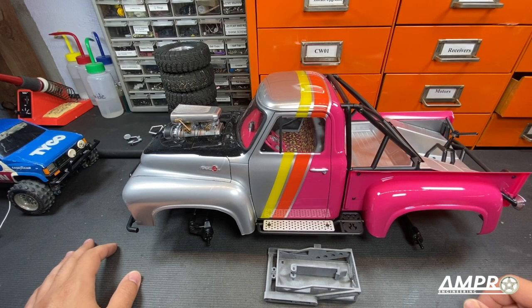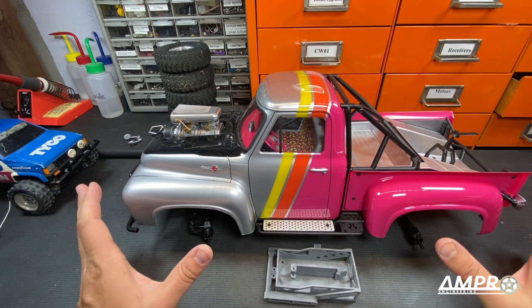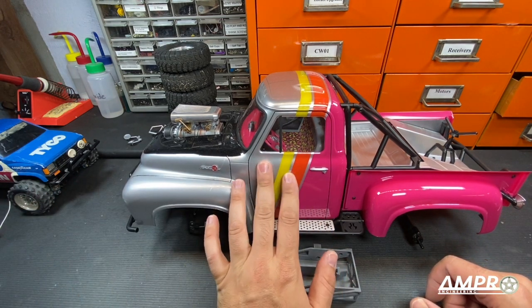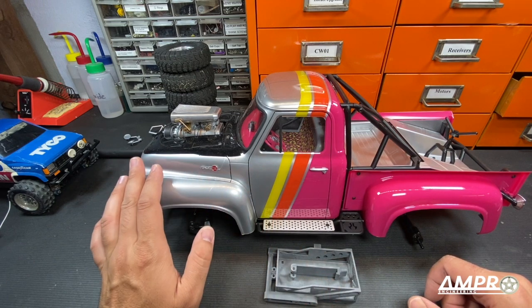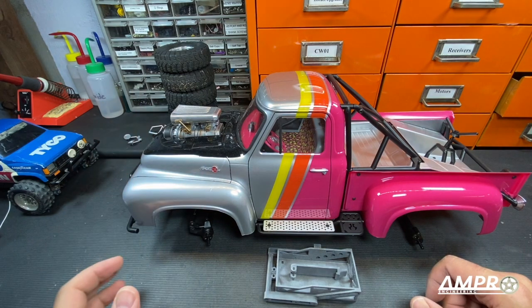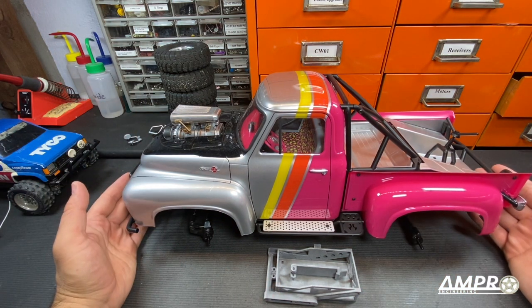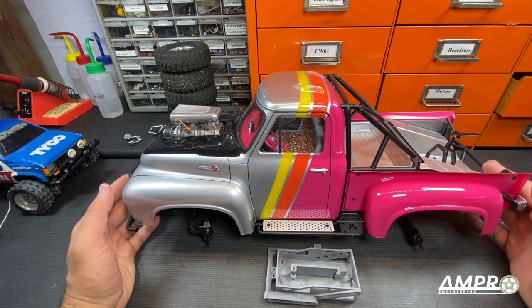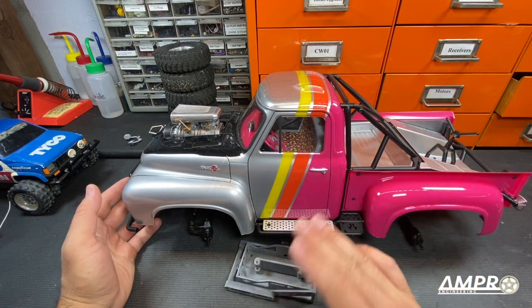This Axial SCX10-2 was perfectly acceptable until I got my hands on it. What I did was an interior kit on it. I added a servo winch adapter bracket to the front, put the blower motor on it, and all of these things added up to the fact that I no longer had a place to put something as trivial as the battery. So I had to make this.